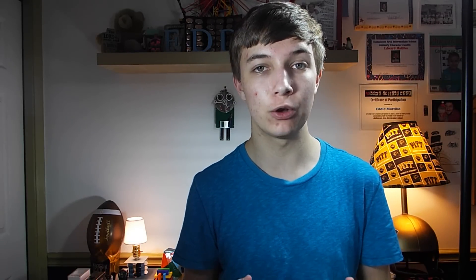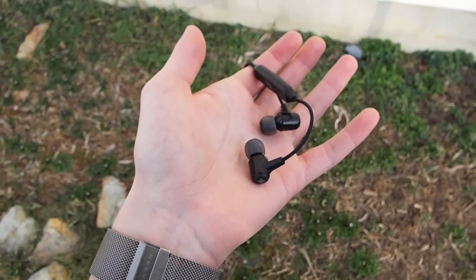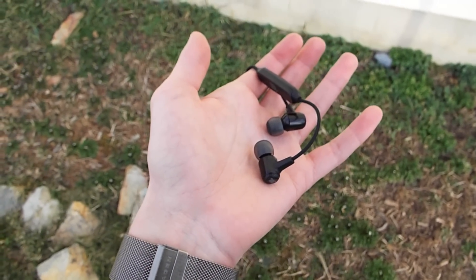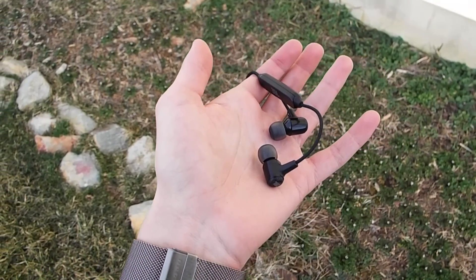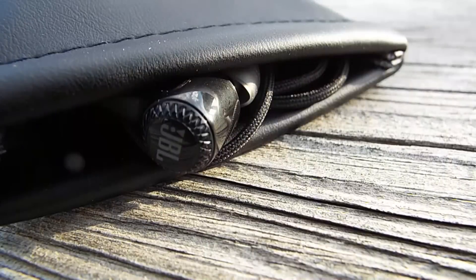Next up, I'm going to talk about the things I like. The number one thing I like most is that they're really quite light. In fact, they're so light that when I first put them on — I was wearing a polo shirt, so the battery thing was kind of sitting in the collar — they were so light that I almost completely forgot that I was wearing them, so they're crazy light and quite comfortable.